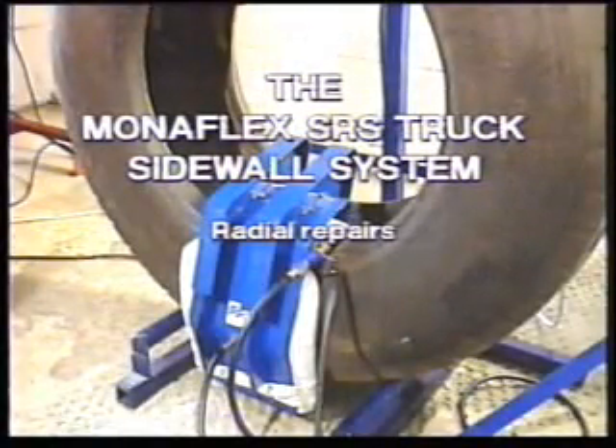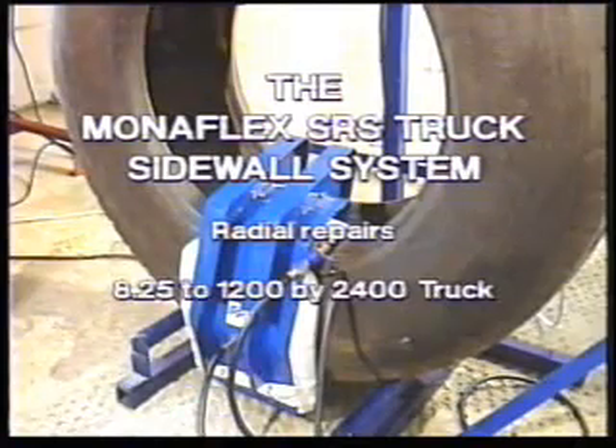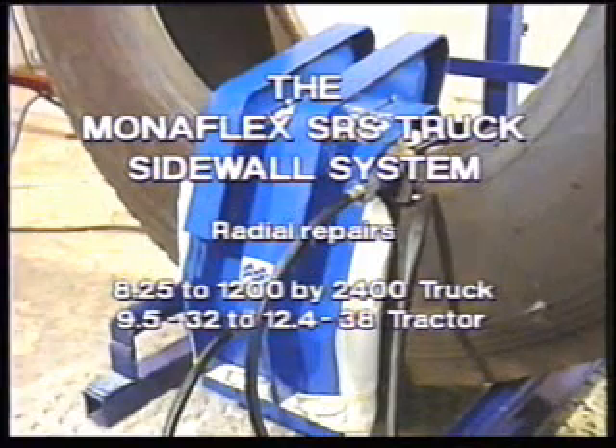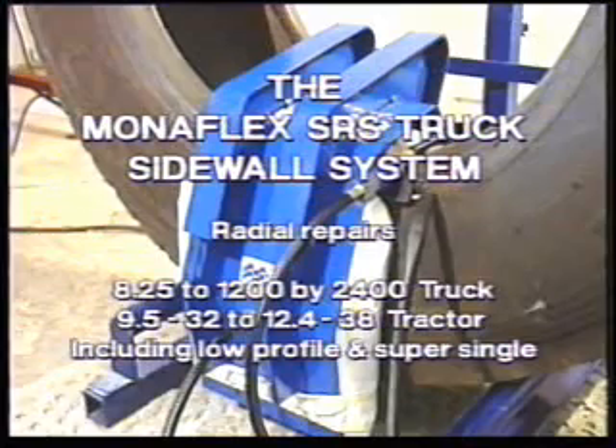The Monoflex SRS truck sidewall system for vulcanization of radio repairs in 8.25 to 1,200 by 2,400 truck and 9.532 to 12.438 tractor, including low profile and super single.